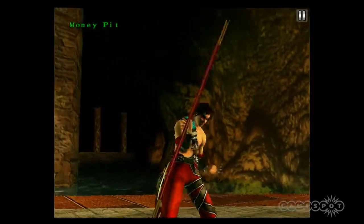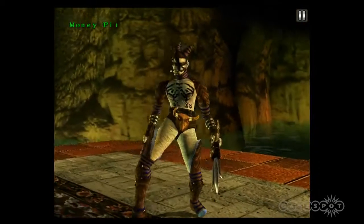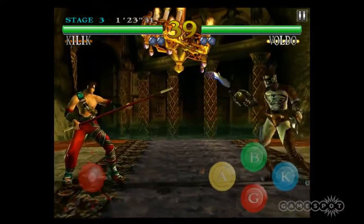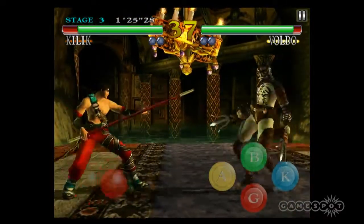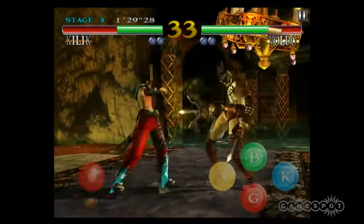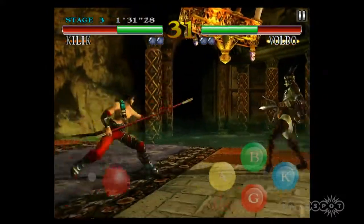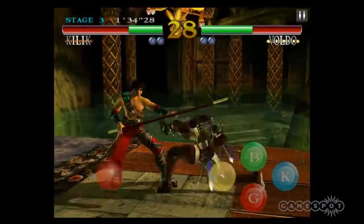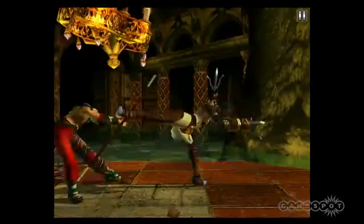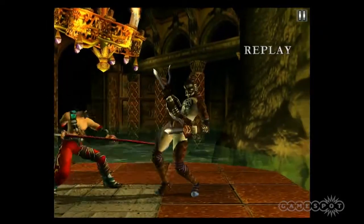Is there any sort of gamepad you could hook up to the iPad? There's the iCade, but this game doesn't support that yet. For more tech-savvy users there are ways to pair Bluetooth controllers with the iPad, but we haven't tested that with this game, and I think it may be against the terms of service. So long story short — no, not yet.